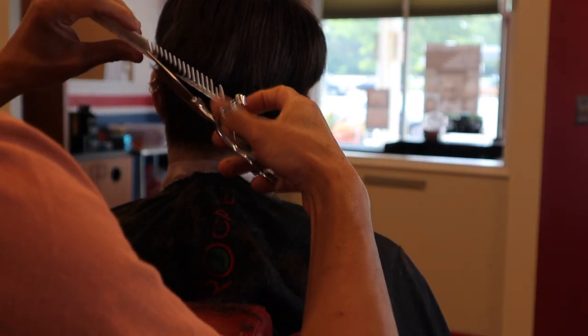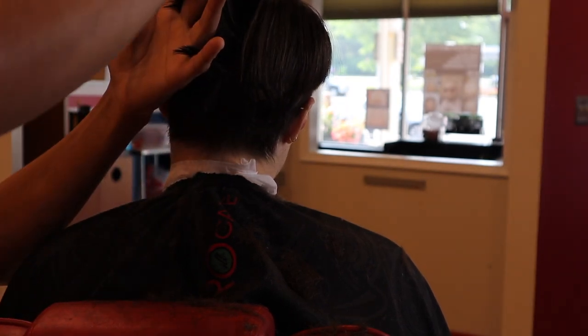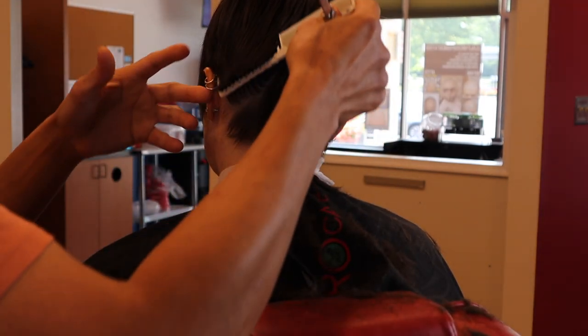When I grab the hair with my comb it's because I identify an area with a buildup of bulk, but I'm still going in the direction I want the hair to lay. Some of these subsections I'm over-directing so that I can retain more weight when that hair falls back down.